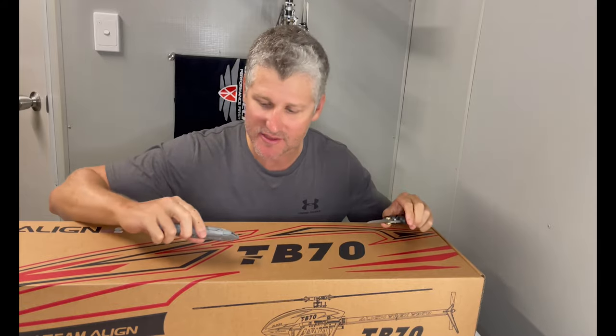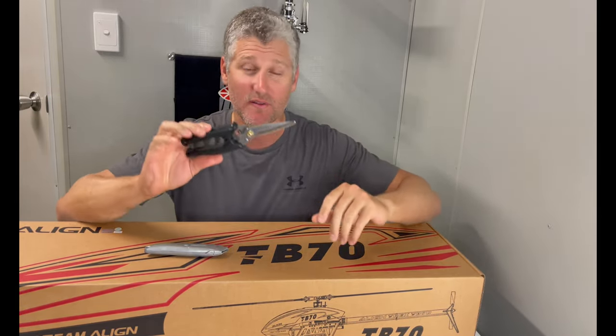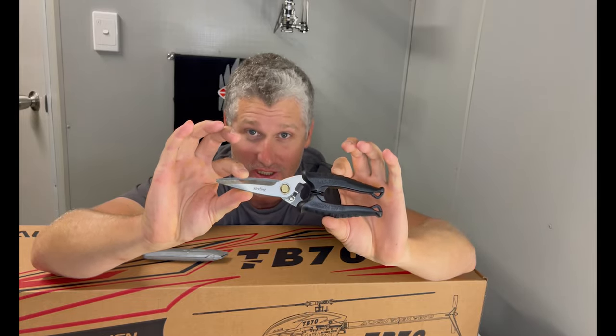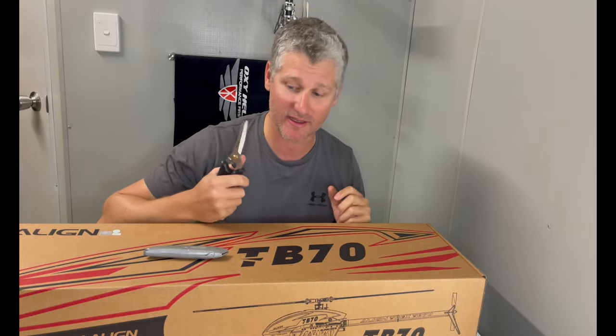Got my trusty Stanley, and I don't know if you guys can see these bad boys — Black Panthers. They will cut anything including your fingers off. Grab a pair, they're awesome for cutting anything. I like them for cutting baggies.